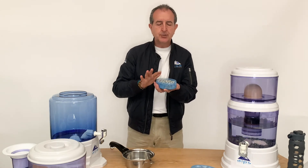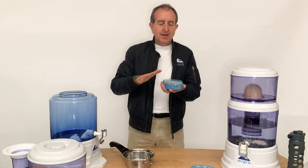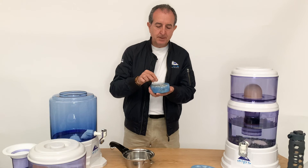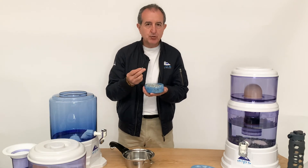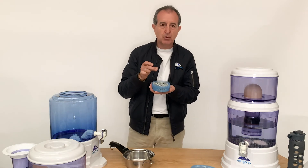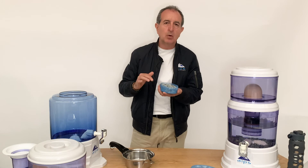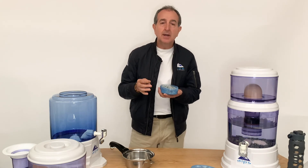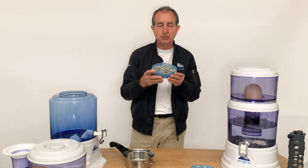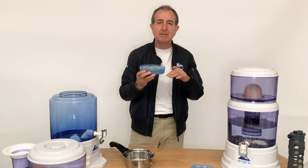Some people ask the question: why are your stones so much smaller than the competition? These stones have been deliberately made smaller to create more surface area — the smaller the rocks, the more surface area. The old understanding was to use large rocks, and with all our competitors, they want you to use two types of stones: one for remineralizing and one with silver to keep bacteria levels down.